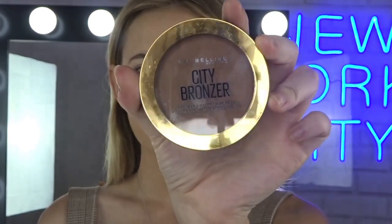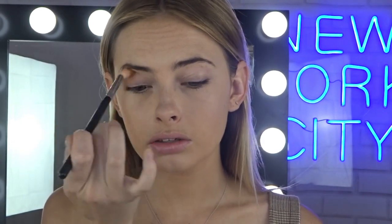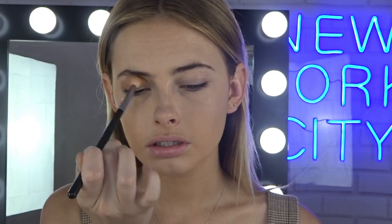Next I'm going to use a bronzer and I'm going to use it in a few places. I'm using the City Bronzer in Deep Cool. I'm going to use this just in my crease on my eyes, just to give me a little bit of colour up here. And then I'm also going to go ahead and use that on my cheeks as well to give me some contour.